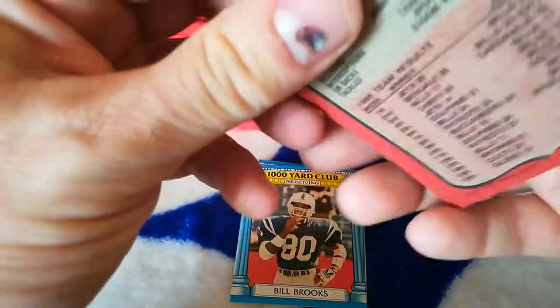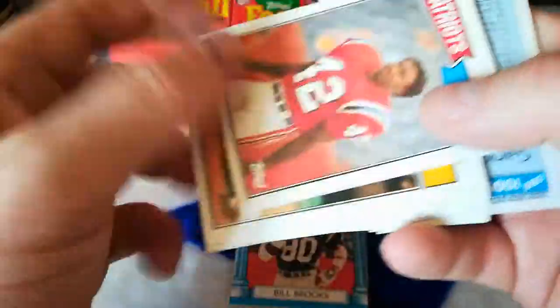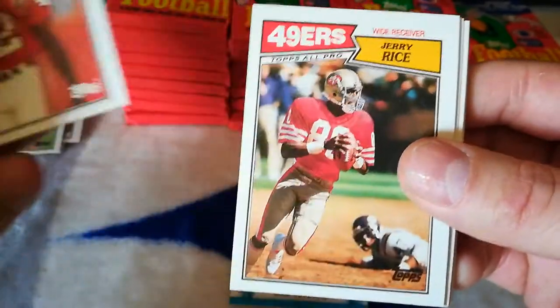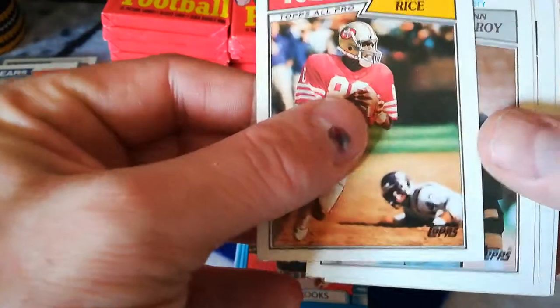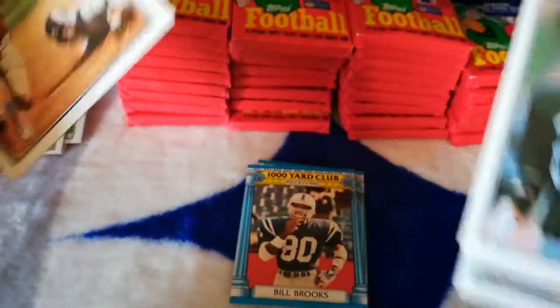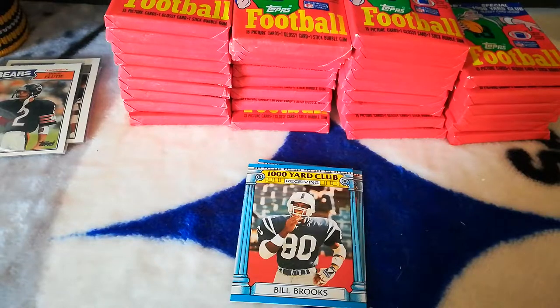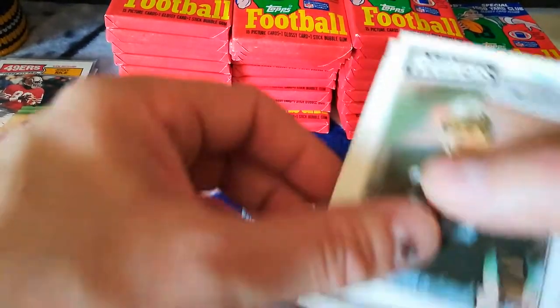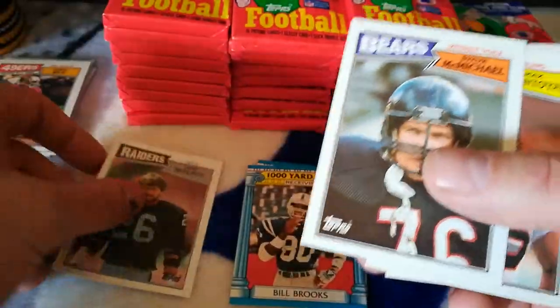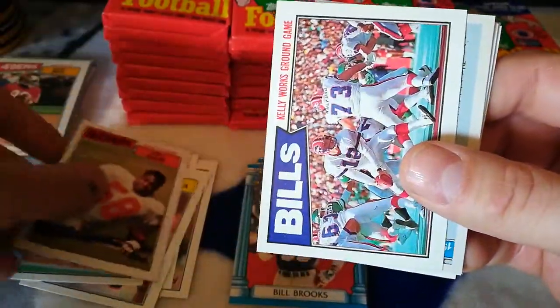Buffalo Bills. Hampton Dixon — you are ruined, sir. Ronnie Lippett. Jerry Rice — nice! Definitely not gem mint, but at least it doesn't have all those white things all over it. Very cool — Jerry Rice second year card. Also got Van McElroy, Steve McMichael, Max Montoya, Falton Walker, Jeff Davis, Bills, Gary Clark.